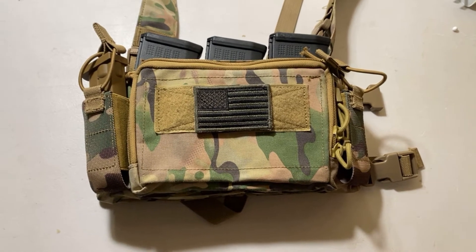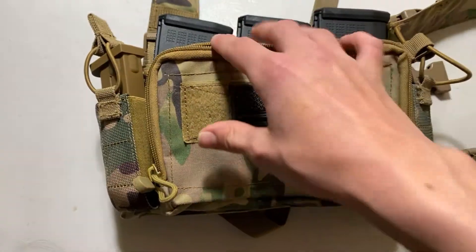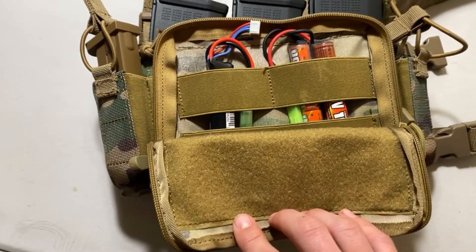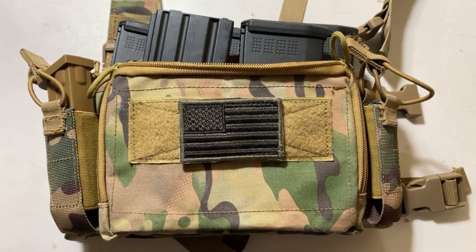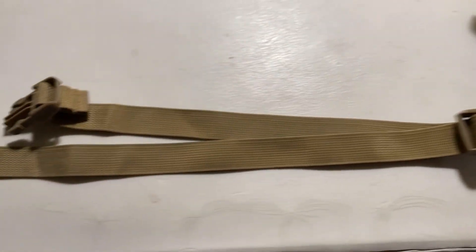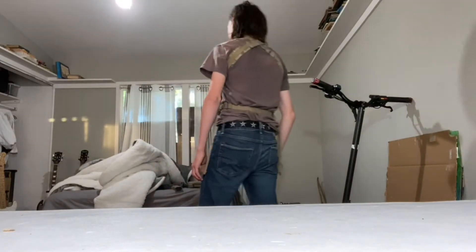I generally don't carry a pistol so I like to put things like knives in those pouches. In the middle there is a small pouch where I usually put my extra batteries, but if you wanted to be a mini milsimmer you can fit some mags in there too. This chest rig also comes with a nice pair of straps which go around your back.